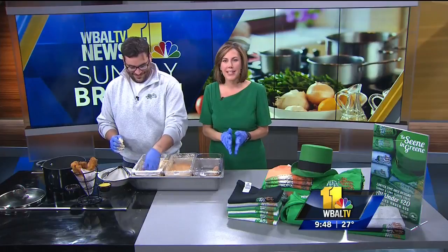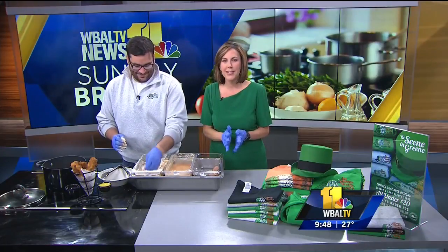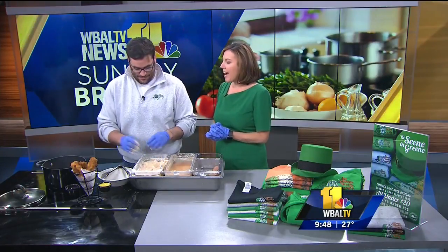Welcome back. It's time for Sunday Brunch and joining us this morning is Ryan Wagner from the Green Turtle. Good morning. How are you? I'm great.